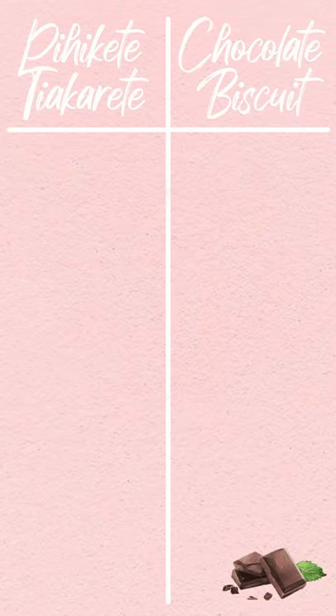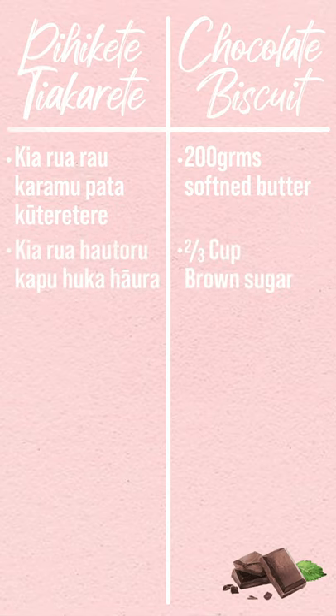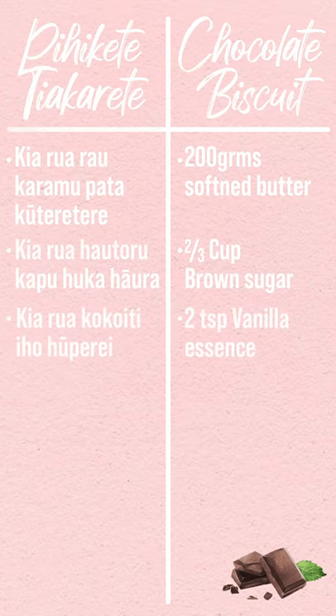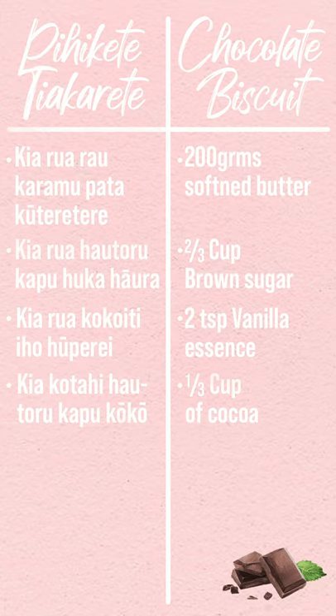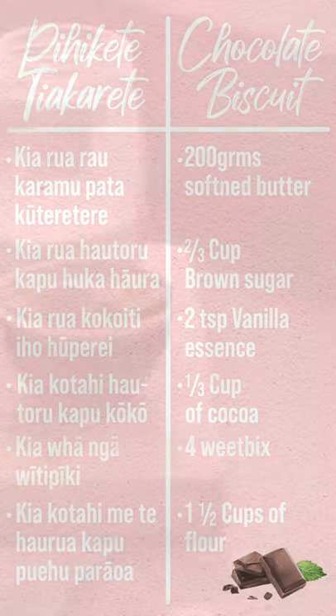For our pihikete — our biscuit. Kia rua rau karamu pataku tere tere: 200 grams of softened butter. Kia rua hau tōru kapu huka haura: 2 thirds of a cup of brown sugar. Kia rua koko iti i ho hūpirei: 2 teaspoons of vanilla essence. Kia koutahi hau tōru kapu koko: 1 third of a cup of cocoa. Kia whā ngā witi piki: 4 wheat bits. Kia koutahi me te haurua kapu poehu poraua: 1 and a half cups of flour.